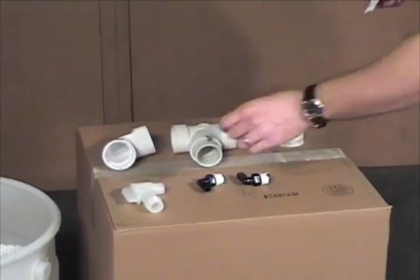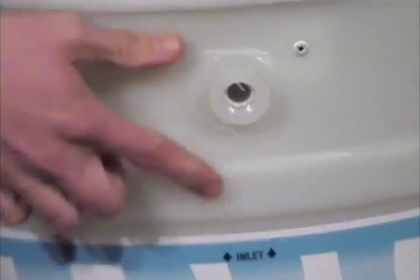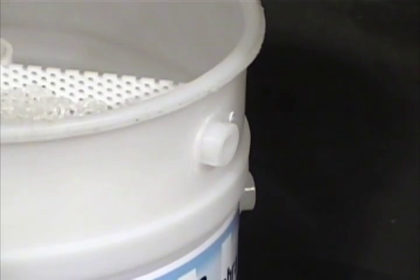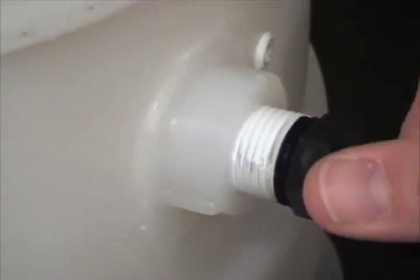If needed, wrap the external fittings with Teflon tape. Notice the condensate inlet port, the water outlet port, and the oil outlet port.